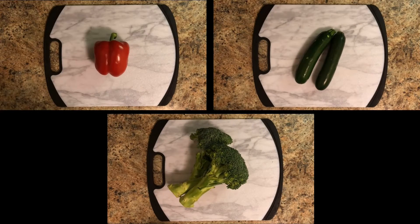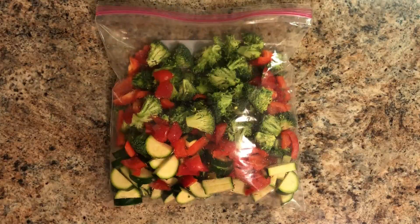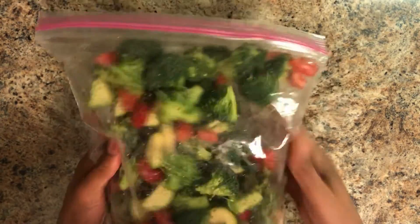While our chicken is cooking, we'll go ahead and prepare our veggies. Take your bell pepper, zucchini, and broccoli and chop those up, then put them into a small plastic bag so we can mix them with some seasoning and some extra virgin olive oil.